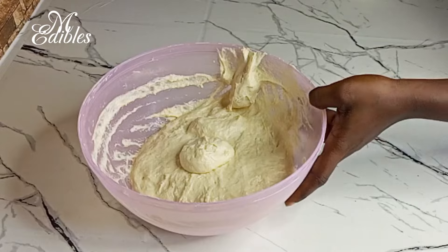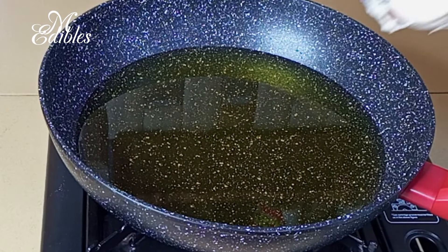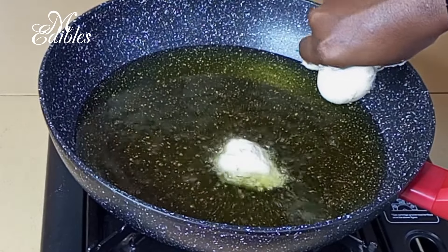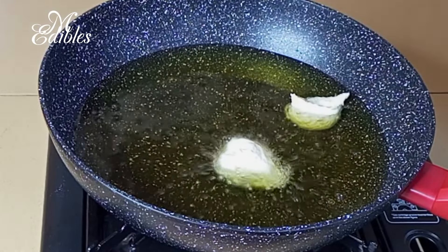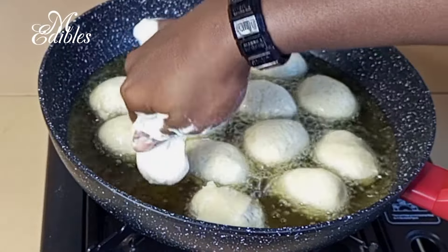Now let's go and fry our puff puff. Before you start dropping your dough into the oil, make sure the oil is well heated. You can also use onion to test the oil first before you go ahead and drop in your dough.